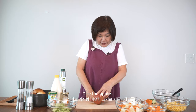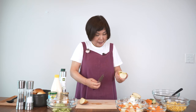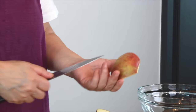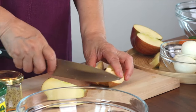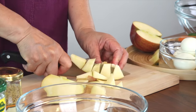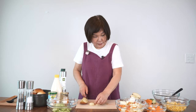I think I will use maybe half of an apple, and because I washed it really clean, I'm going to keep the skin on. It's always, you know, the best nutrition is in the skin. Again, I just add it in little cubes or dice pieces and add it to the potatoes.